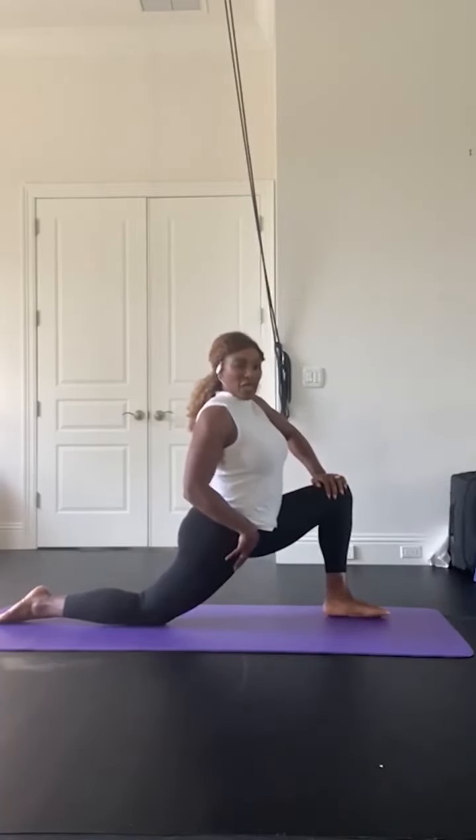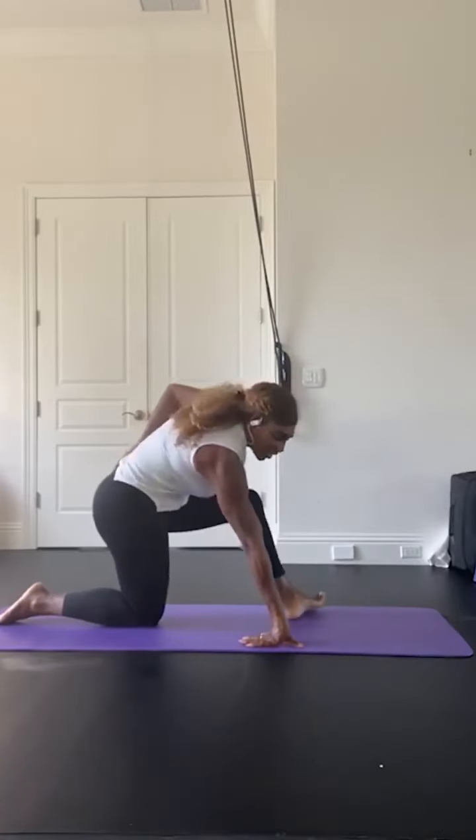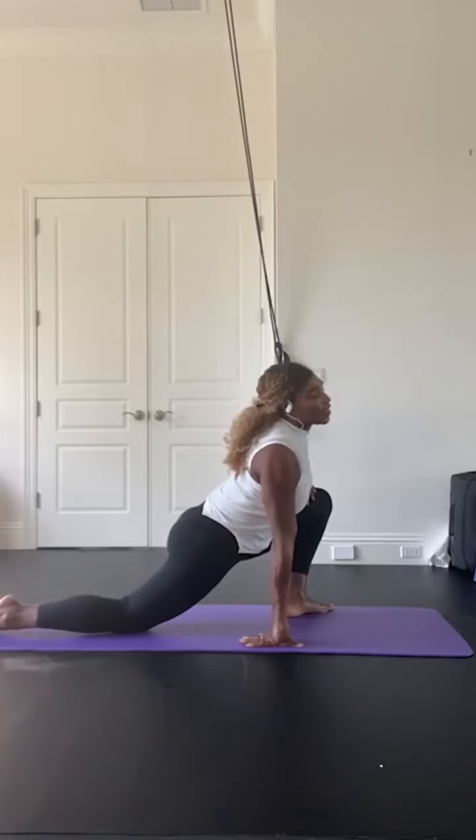Tennis players can have a really tight hip flexor, so I'm just trying to stretch that out. And also a little bit of my groin — just to make sure — this is also targeting your hip flexor too, but it's a good groin stretch as well.